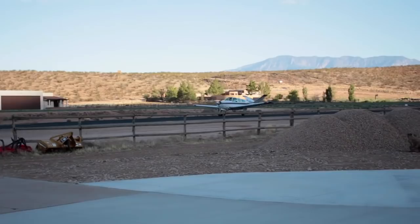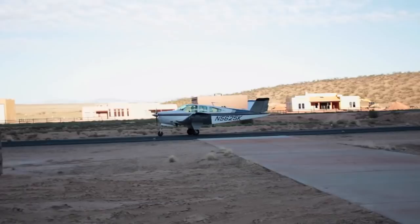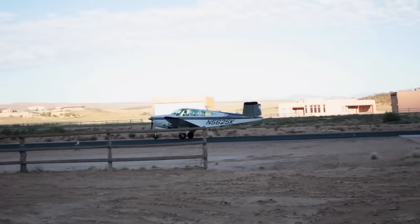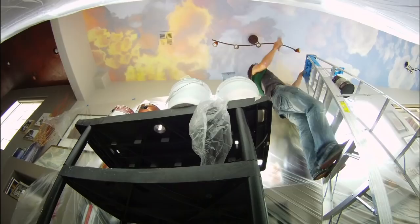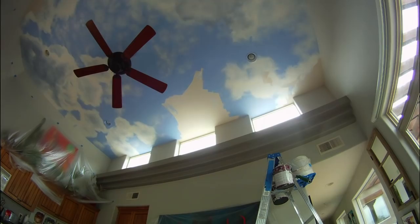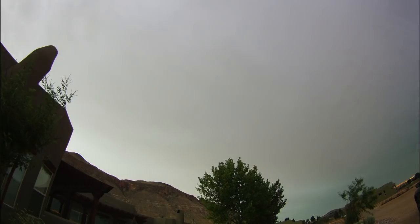Hey there everybody, Meryl Joe here. I recently had the opportunity to drive up to southern Utah and Bonnie, who lives up there in a little town called Hurricane, hosted me for a week while I painted clouds all over her ceilings. That was a lot of fun and a big thank you to Bonnie for making this video possible and lending her ceilings as a canvas. I'm going to show you just how I painted all of those different kinds of clouds.